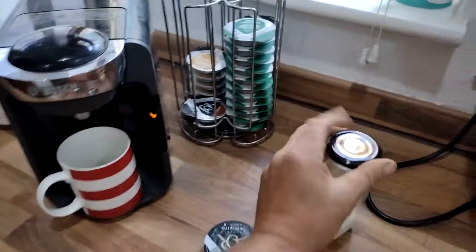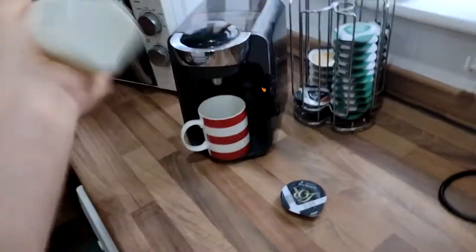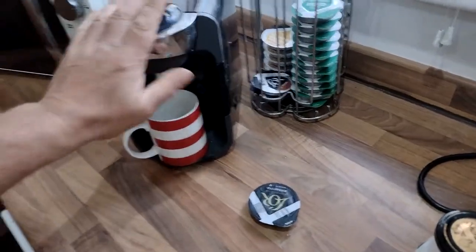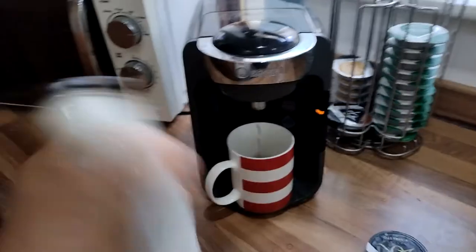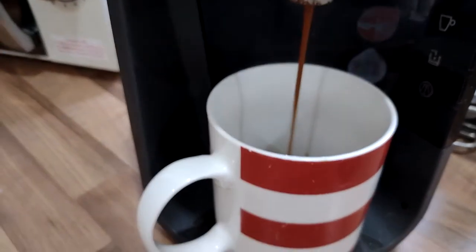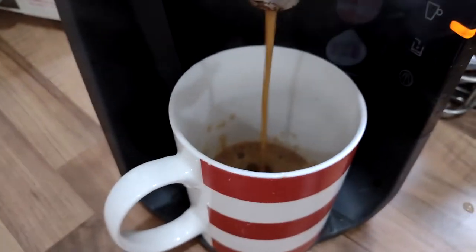This is how long it takes. We want shaky frothy milk. Look at that — coffee all over, look at all that coffee coming out. It's nice, it's what we want.